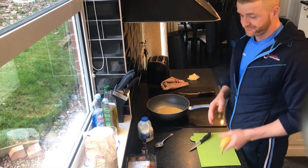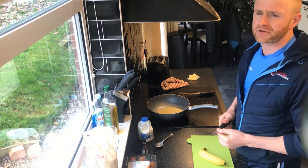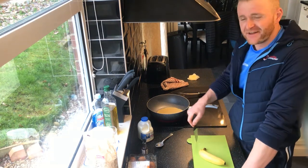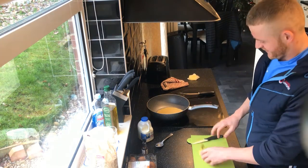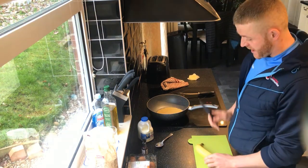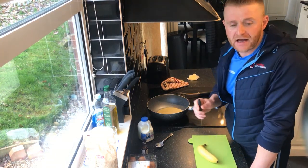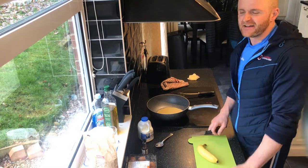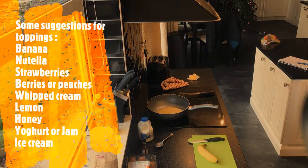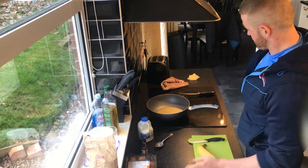What am I having on my crepe? It's entirely up to you — anything sweet, not cheese, because that would be like one of those savoury oatcake pancakes. Anyway, back to subject. I think I've got a banana — just half a banana. I might have some jam, some blueberries, a drizzle of honey, some peanut butter. I've got some jam. Strawberry raspberry conserve.